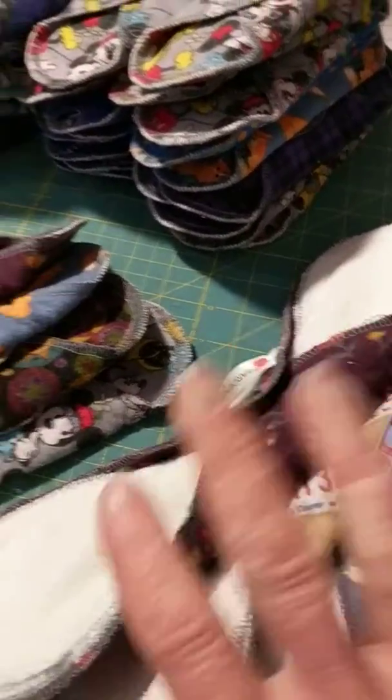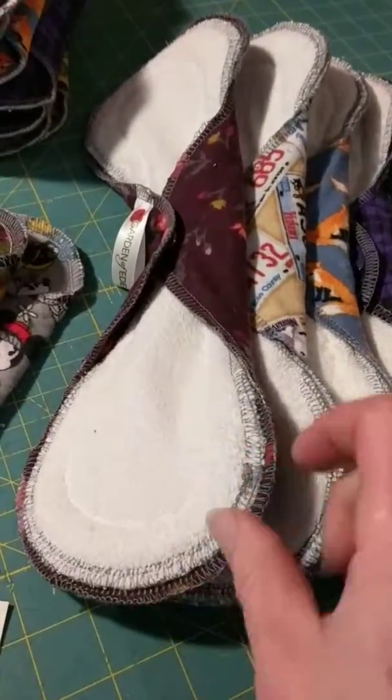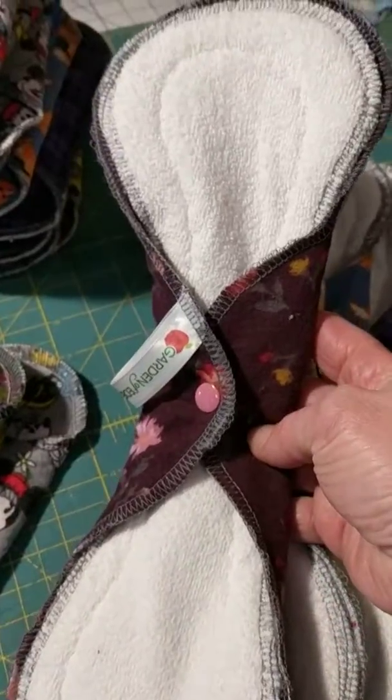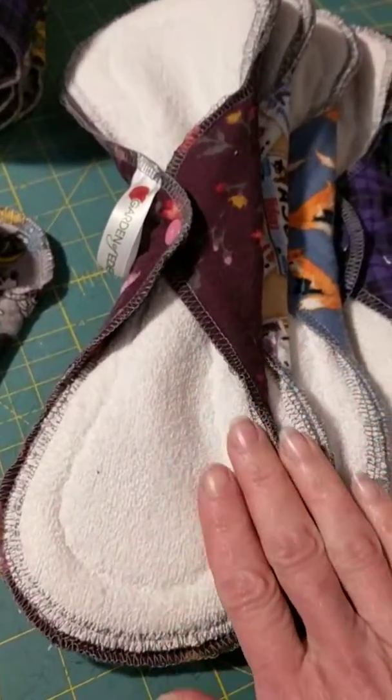I have a couple of orders here that are going. These are heavy double flared pads and they are going to a lady for incontinence use.